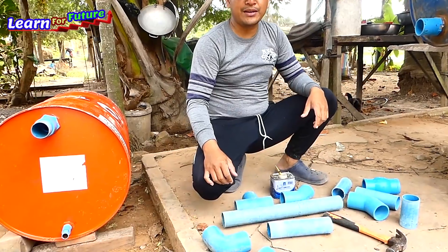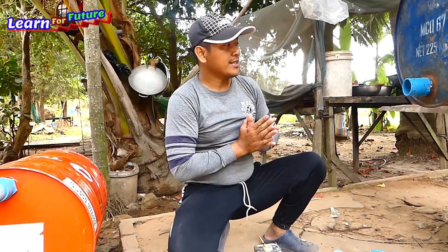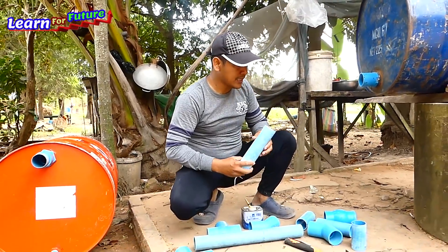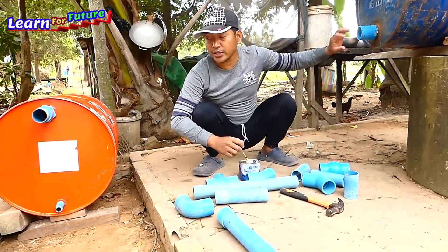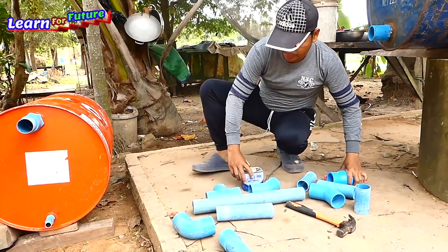Now we start installing the output water pipe. I've done all the cutting and measurements. I'll install from here to here and start the job right away.